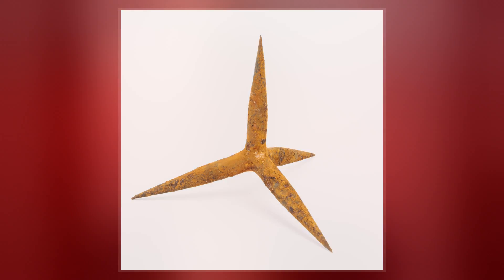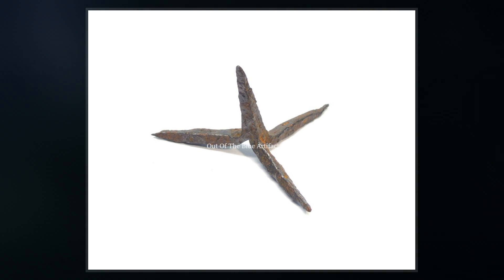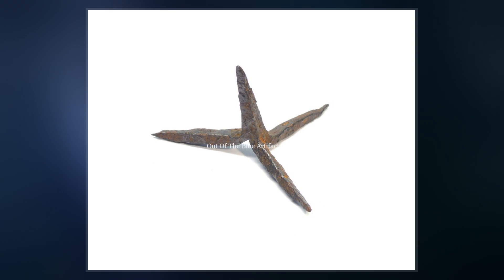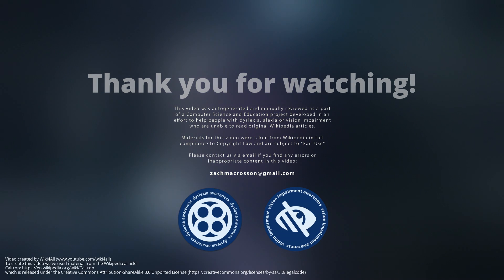This plant can also be compared to centaurea calcitrapa, which is also sometimes referred to as the caltrop. Trapa natans, a water plant with similarly shaped spiked seeds and edible fruit, is called the water caltrop. The caltrop was called tribulus by the ancient Romans, or sometimes murex ferreus, the latter meaning jagged iron.